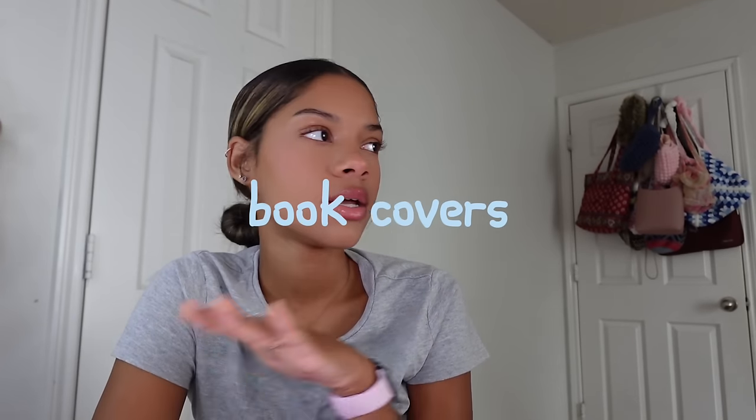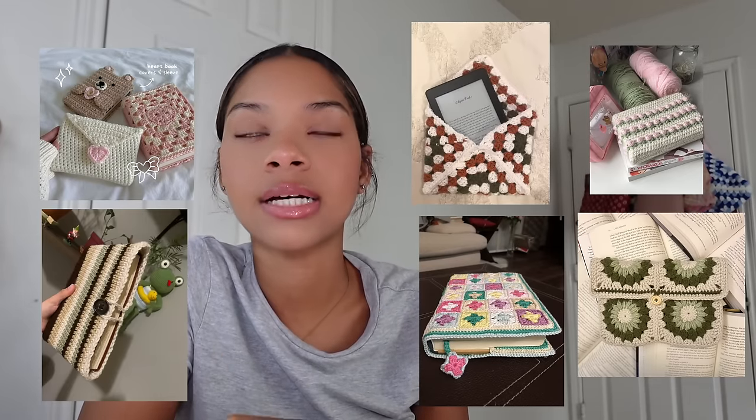Next, let's get into book covers. I've made a bunch — mostly tulip ones — but I'm interested in making granny square, heart, and striped ones too. Book covers are so crucial if you're a reader and don't want your book getting messed up or wet in your backpack. I've saved so many books with them and I always get compliments — people ask where I got it. If you read a Kindle instead, you can make a Kindle holder the same way.